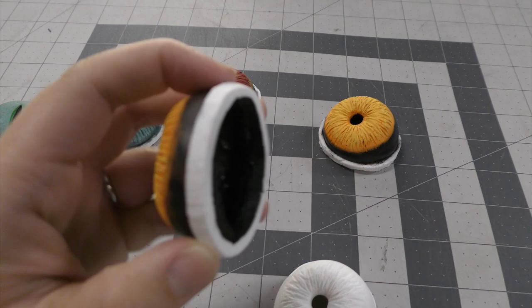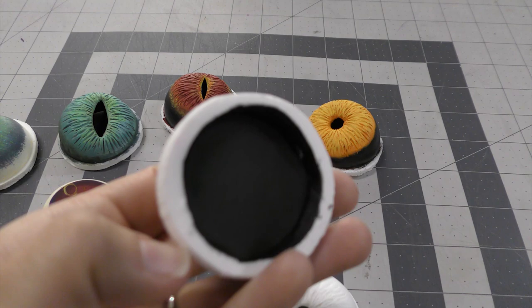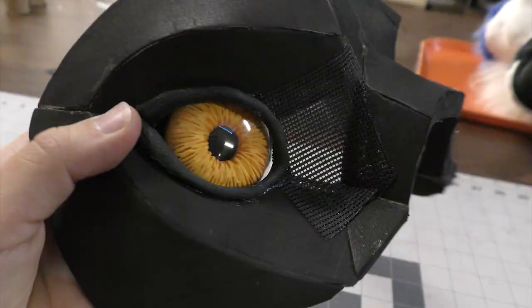The depth of the pupil gets really good when you put a little piece of black material or fun foam in the back to block the light. I also painted the inside of this one black. It really just creates that depth that I love so much about this style of eye.